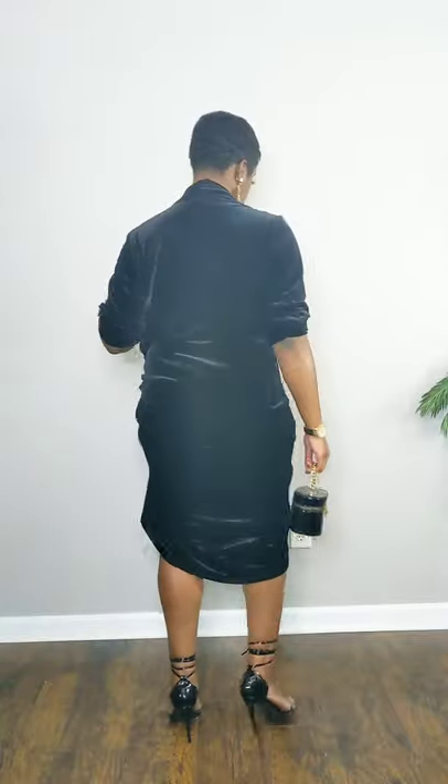Adjust your arms, add your favorite shoes, bag, and earrings. Shout out to Thrift and Tell for being the teacher.